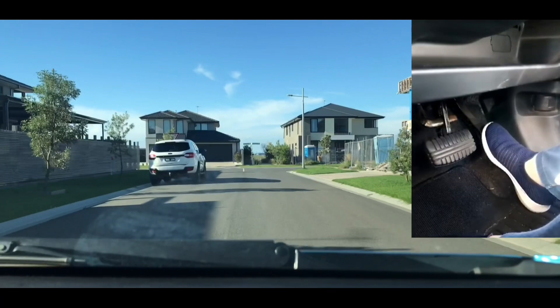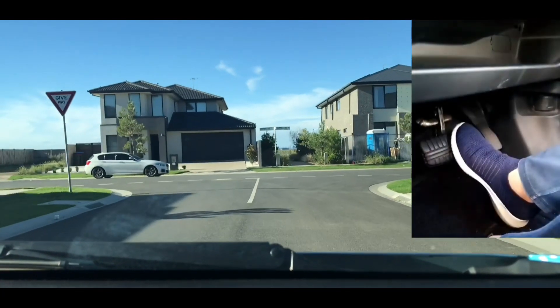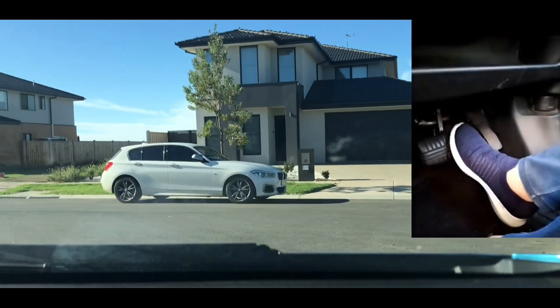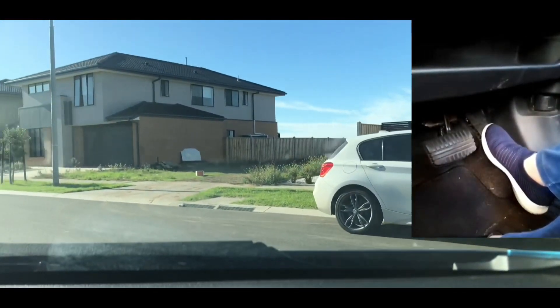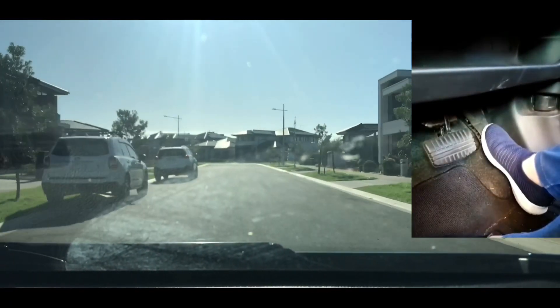I'm going to turn left — indicate left, main mirror again, pressing my brake, going into the corner, checking for pedestrians, checking who's coming — no one's coming. Switch my foot, push accelerator and check my main mirror.